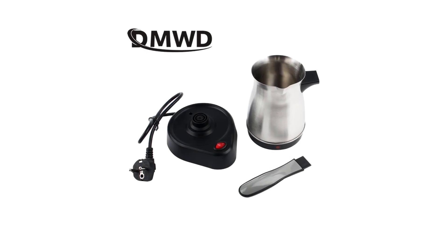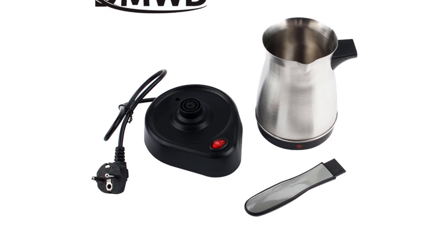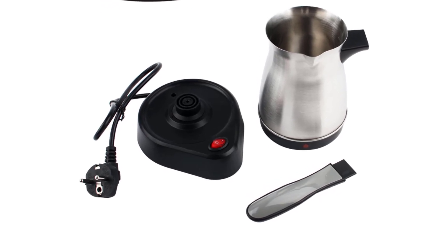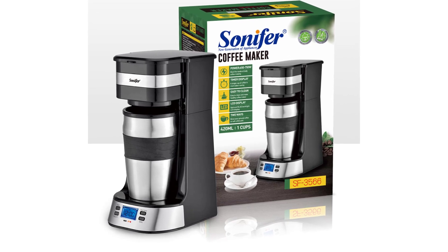Hi everyone, welcome to my channel product review top 5. Coffee is a beloved beverage enjoyed by millions of people around the world, and for many, starting the day with a fresh cup of coffee is a daily ritual.